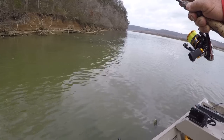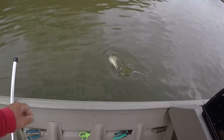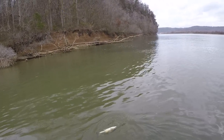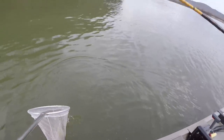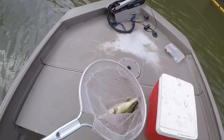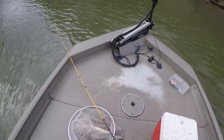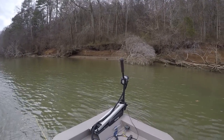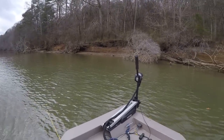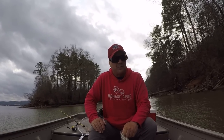That's a good bass right there. The reason it took me so long to land him is because we're using two pound line. I love to fish with ultralight. That's a good fish right there, look at there. Good bass. I love to fish — I like to be the underdog, and I certainly was right then.